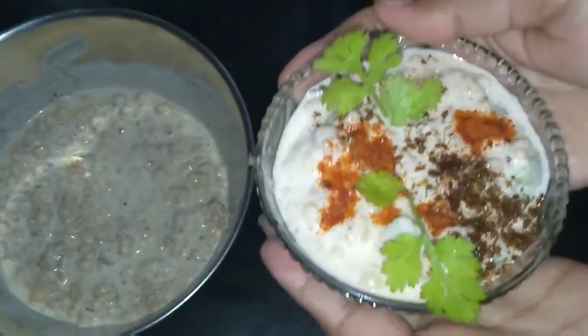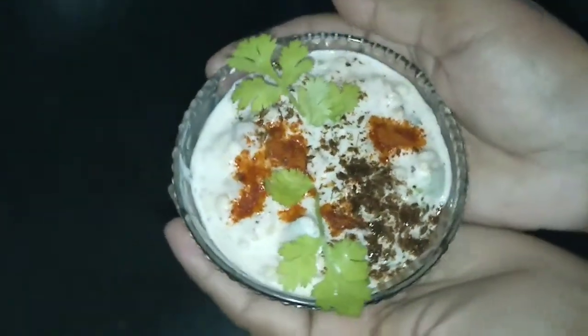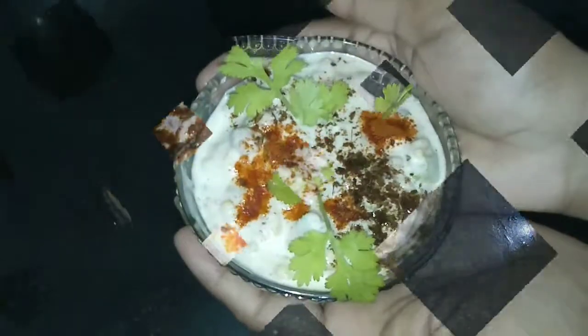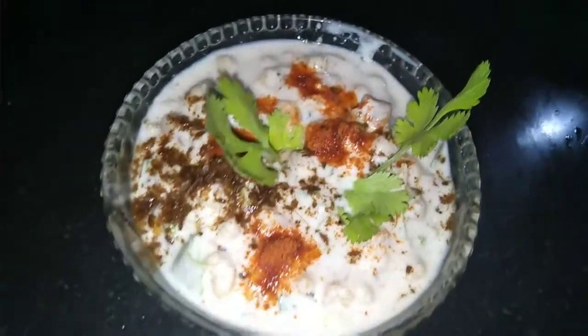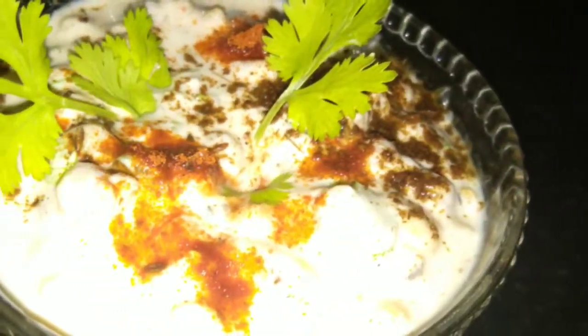It is a very tempting recipe. If you want, you can make it at your home and you will like it. Please share this recipe with your friends and do subscribe to my channel and also like if you like this video. See you soon in the next video — thanks for watching, thank you so much.